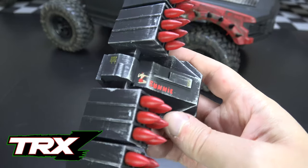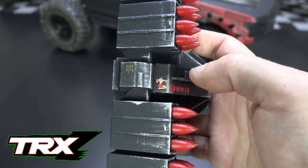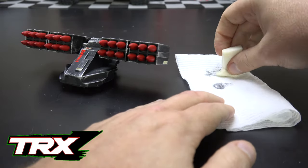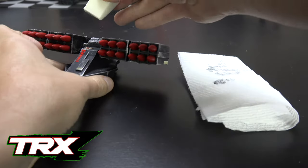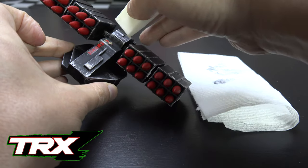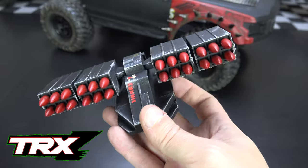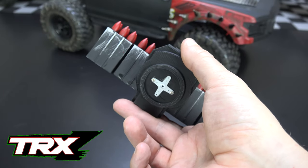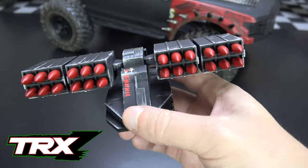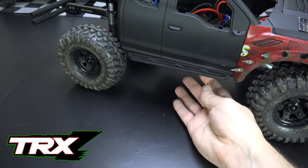I think it looks pretty good. I added some weathering over the decals using rubbing buff, keeping it real dry so I didn't go too heavy over them — I still want you to be able to see them. Then I gave the whole thing a coat of matte clear, and I think it turned out pretty well. It's pretty much done — I already have the servo horn on the bottom, so it's ready to be mounted on a servo and will be controllable.